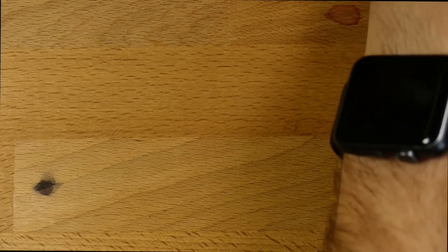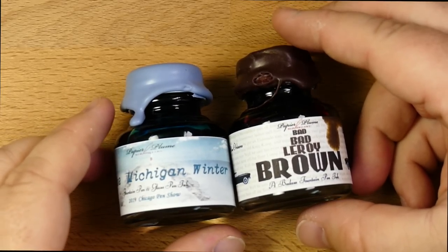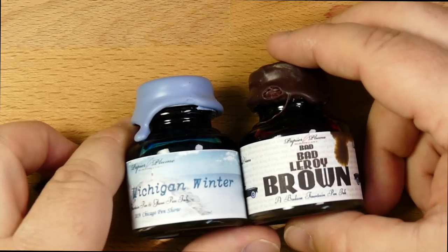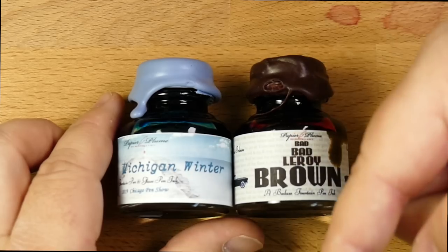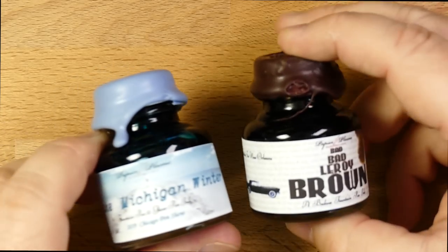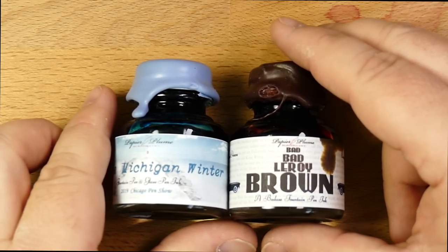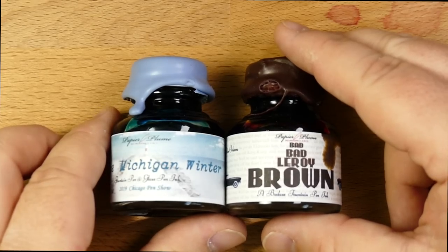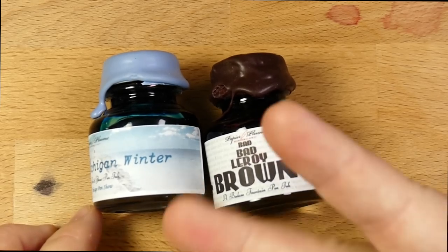Alright, that's it. This has been the Papier Plume selections for the Chicago Pen Show in 2019. Thanks for hanging out with me. Check out my Instagram at InkDependence, send me emails at mike@inkdependence.com, and check out my store linked below for merch and whatnot. Thanks again to Papier Plume for letting me have these inks for review. And if you're in Chicago, come find me — I'll be wandering around or at the Anderson Pens table doing some work for them. Come say hi. And until later, peace out.